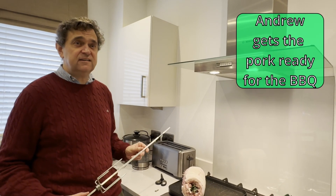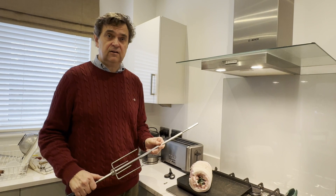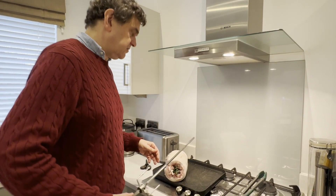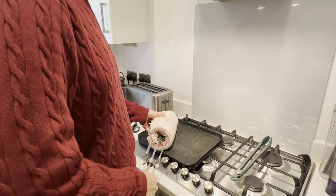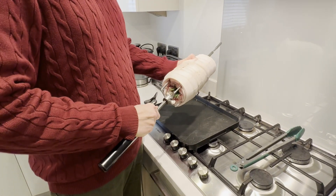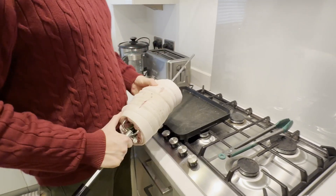We're going to be cooking the pork on the Big Green Egg for six hours on the rotisserie. I put the rotisserie on, grab the pork, and insert the spit. Then I insert the spit forks to secure the pork so it doesn't flop around when cooking.